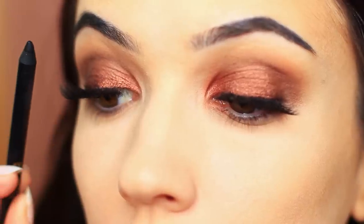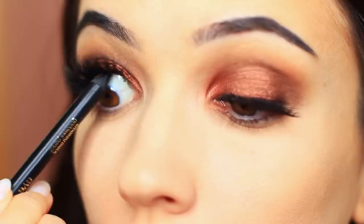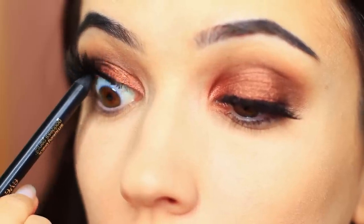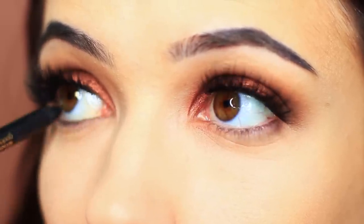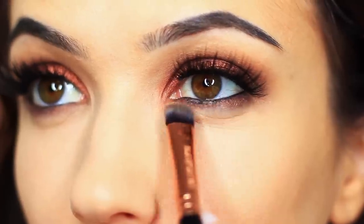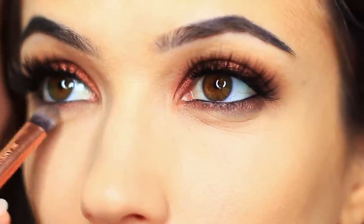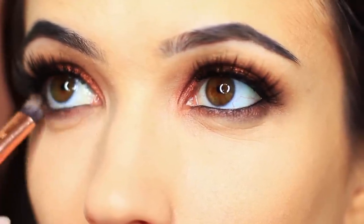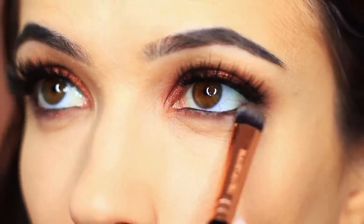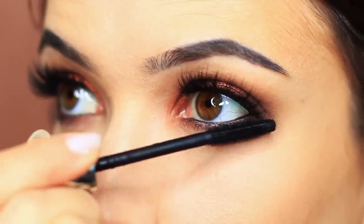For that really smoky look, I want to apply some black liner on the upper and lower waterline. For underneath the eyes, I took that flat brush with a little bit of the smoky shade and applied that underneath the lashes. Then finished off with lots of mascara.